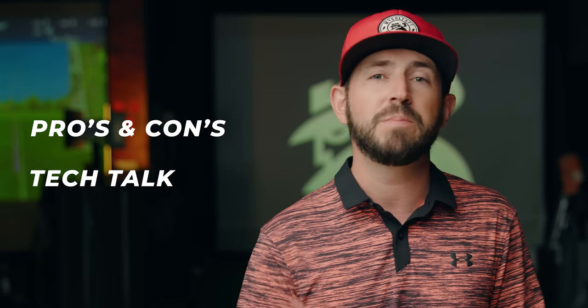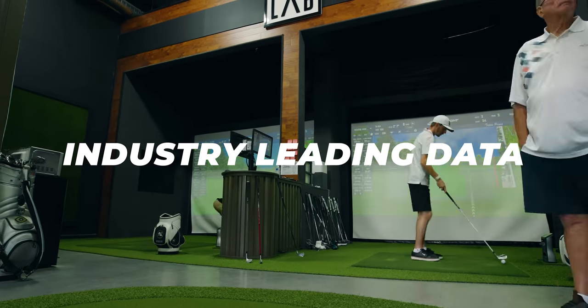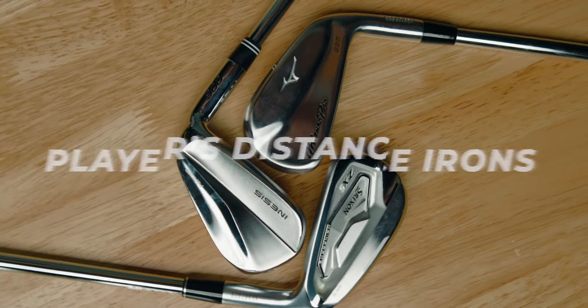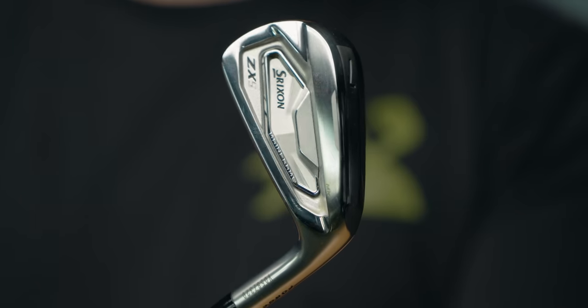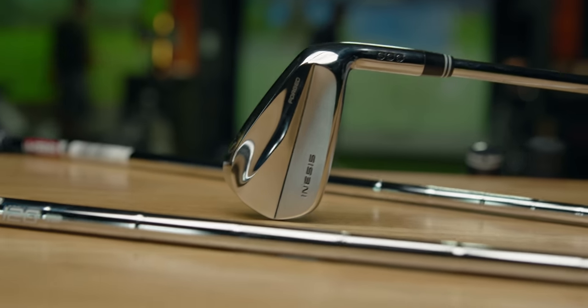Throughout this video we're going to break down the pros and cons of each type of iron, give you the tech, and bring in the huge data set from our best players distance testing and our best players iron testing. First, we're going to start with players distance irons — these irons have revolutionized the game of golf because they offer the best of both worlds: distance and forgiveness. Designed with cutting-edge technology, players distance irons combine the characteristics of game improvement irons and traditional players irons. Really solid examples are the Srixon ZX5 MK2s, Mizuno Pro 225s, and Inesys Forge 900s.